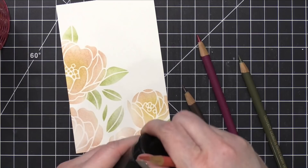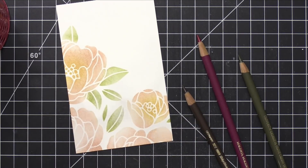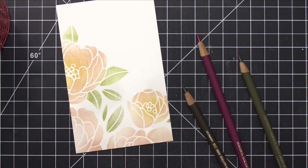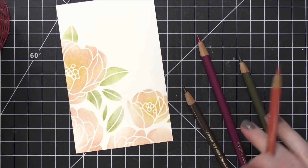Now I'm going to do some colored pencils — just some really easy blending, darkening up some of the areas. I'm going to speed up the video while I'm coloring, and you'll be able to see how it all comes together.